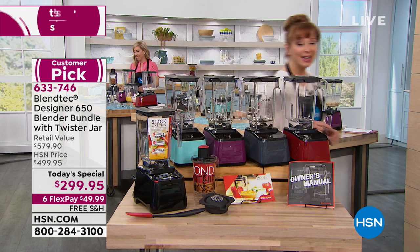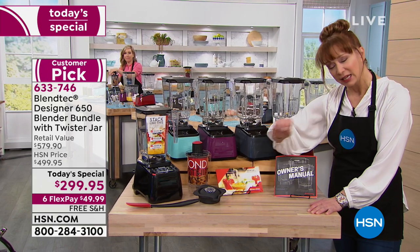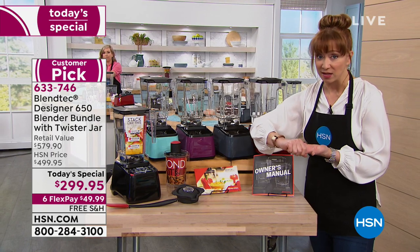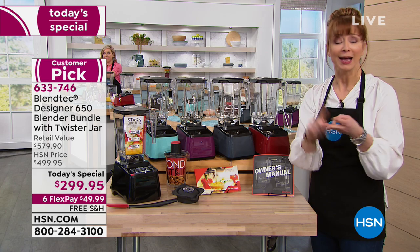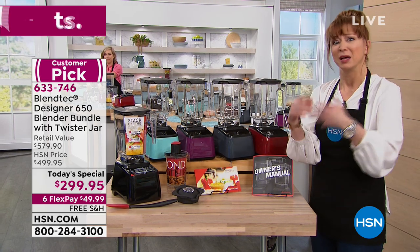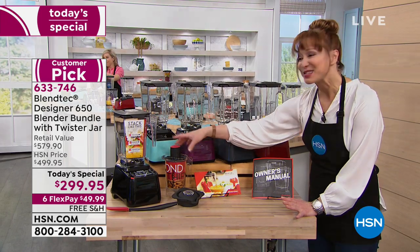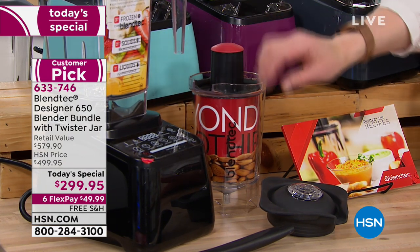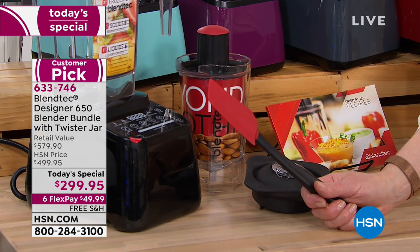And of course we've got our classic black. You are also getting additional accessories that no one in America does — made in America, eight-year warranty, 1650 watts of power. No more mixer, no more food processor, no more ice crusher, no more soup maker. This does everything. It makes your own bread doughs, and you get what I call the twist and shout jar — it's the coolest thing for nut butters or hummus.